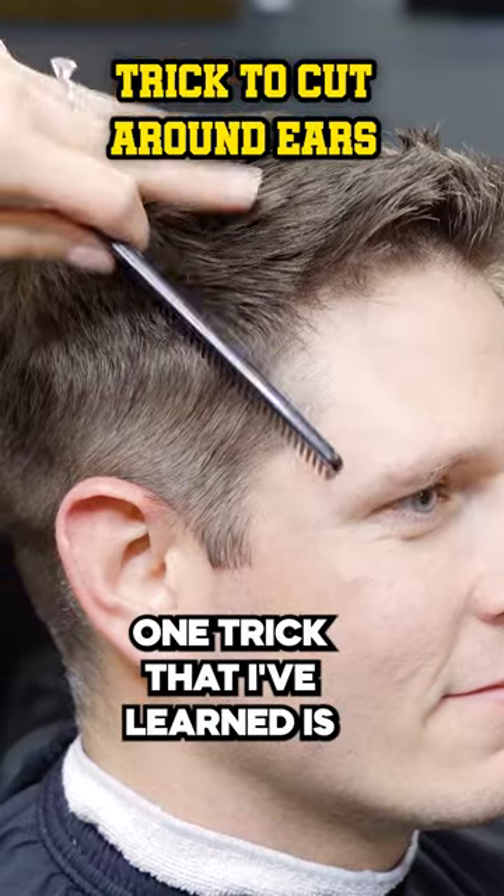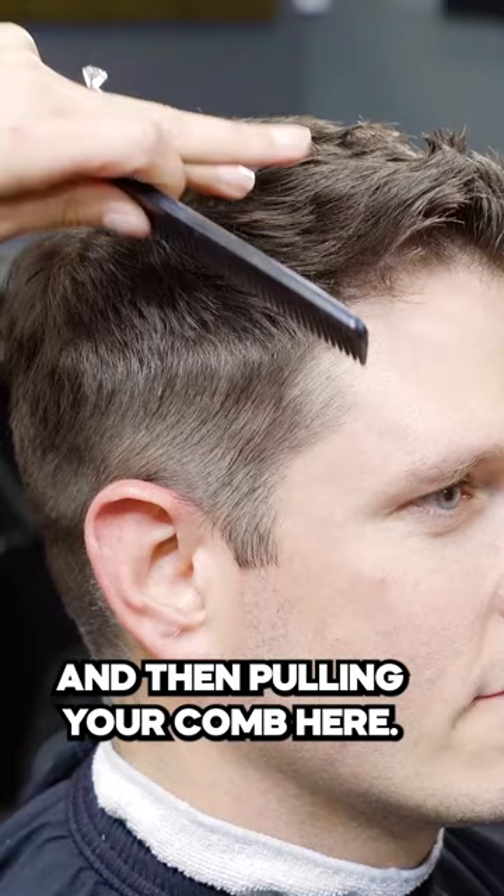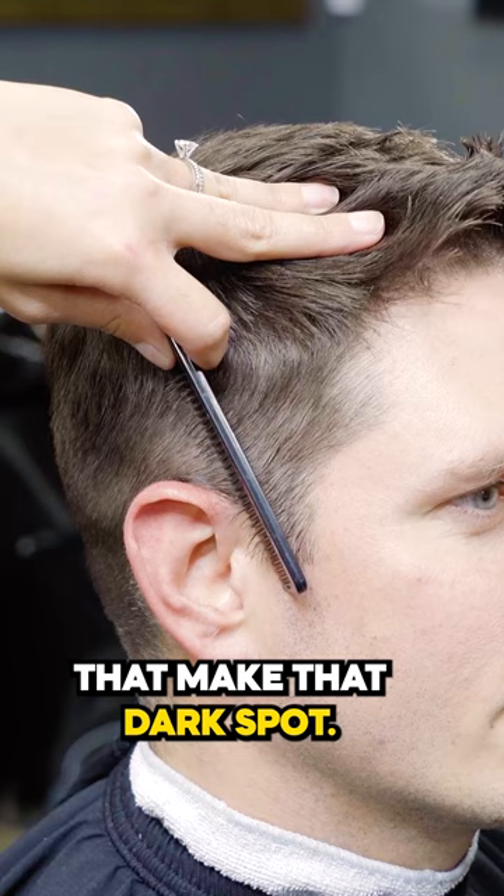One trick that I've learned is make sure you're always putting something that you can steady your hand on, and then pulling your comb here. You can see it's going to pull those long hairs that make that dark spot, and we're just going to cut that because it's going to give you your guide right there.